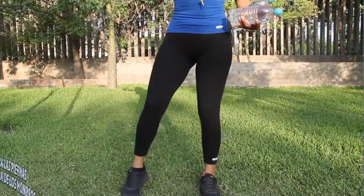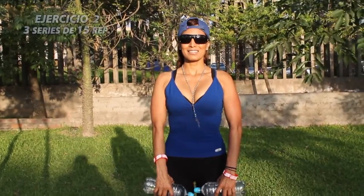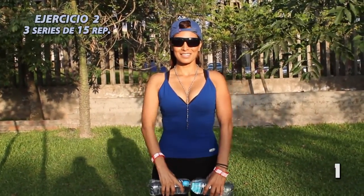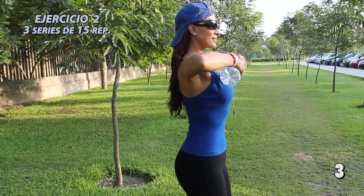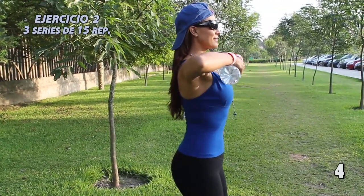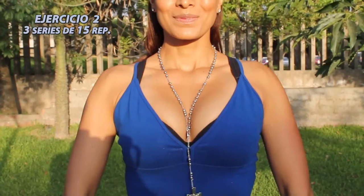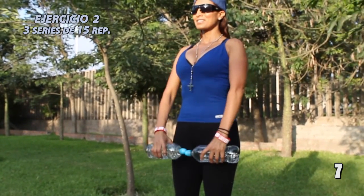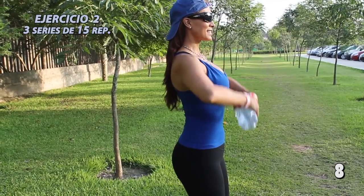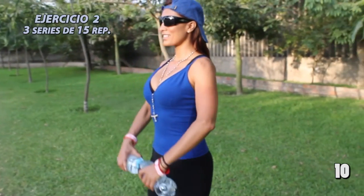Ejercicio número 2. Separamos las piernas a la altura de nuestros hombros, flexionamos ligeramente las rodillas y elevamos los brazos con las botellas por encima del pecho. Aguantamos un segundo y volvemos a la posición original. Este ejercicio también lo repetiremos 15 veces.